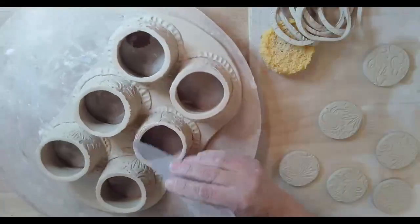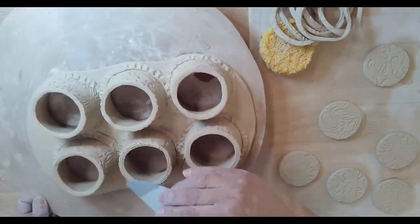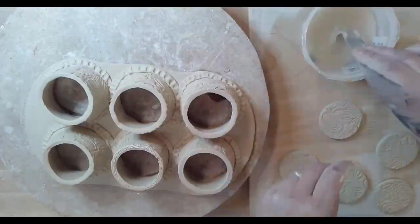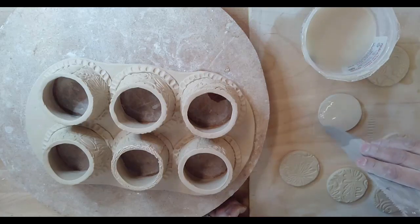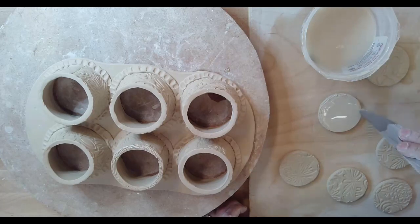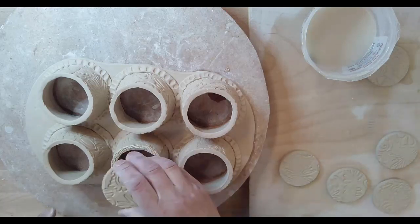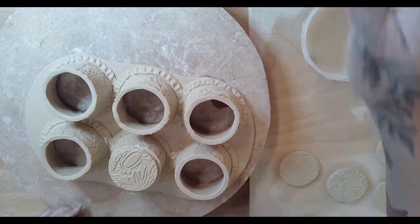I'm going to start in the middle - I think it's easier to reach when you do your middles first. We will have to do some adjusting, so just know that they're not going to fit perfectly at first. I'm going to go ahead and do a little slip and score and begin the attaching. As you can see, the bottom is a little bigger.